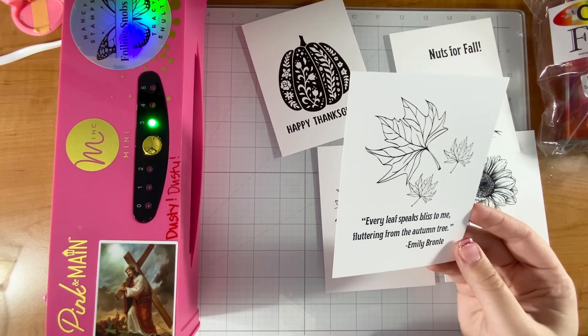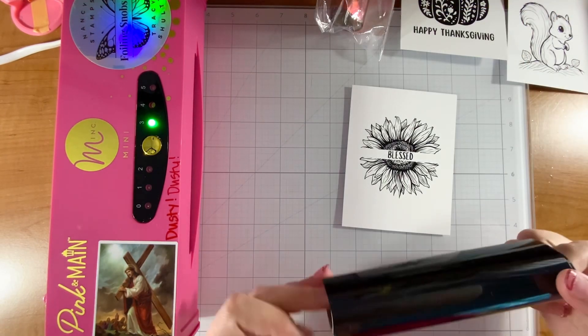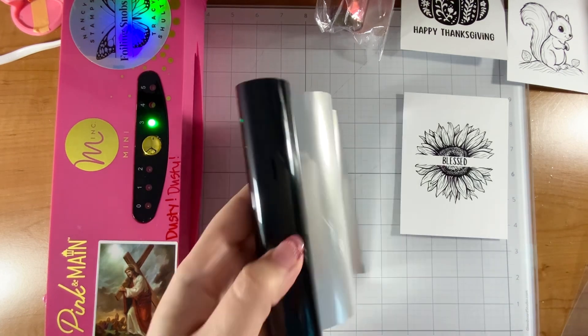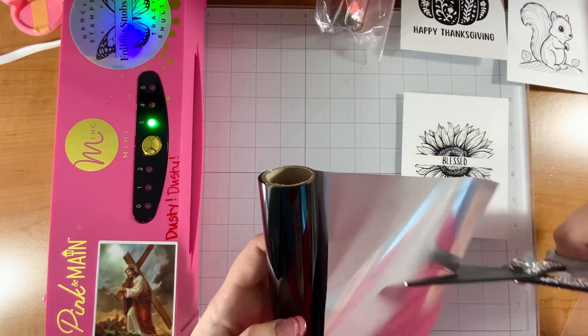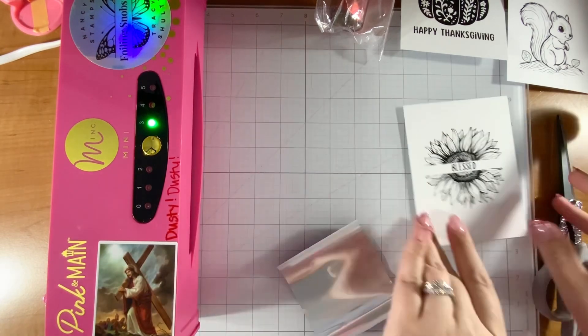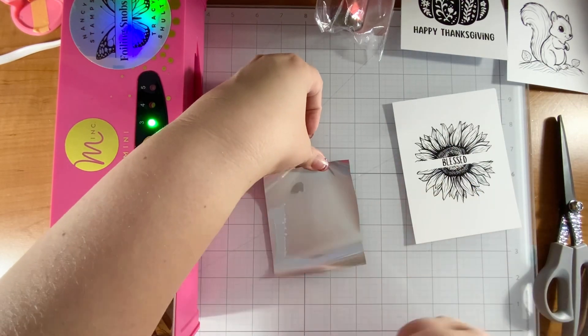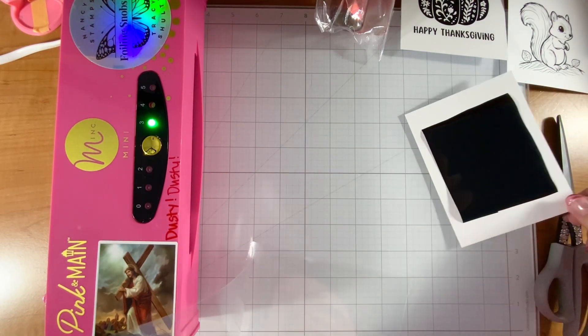I'll be making more of these in the future and posting them on my Instagram, which is Stationary by Justine. For this video I'm going to do three cards: the squirrel, the sunflower, and the pumpkin with toner foiling. I'm using a mixture of Crafty Critta and Pink and Main foil - the Crafty Critta foil for the pumpkin, Pink and Main Midnight Black foil, and Cheer foil called Penny for the squirrel, along with Brown Pebbles browns.